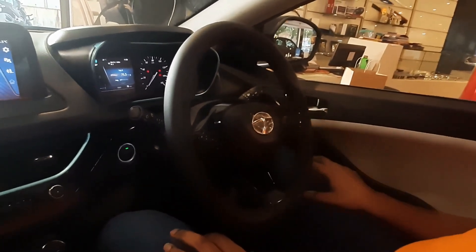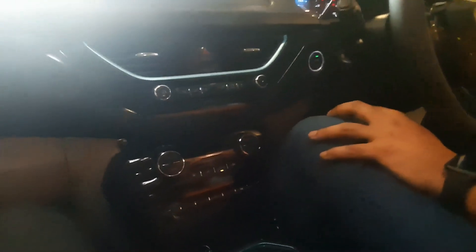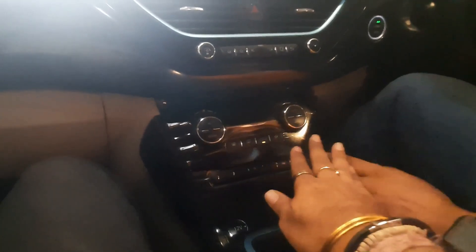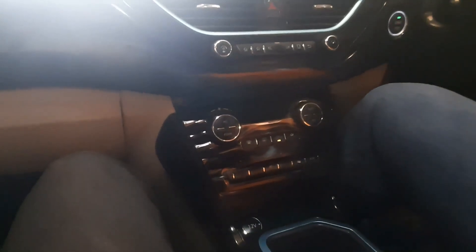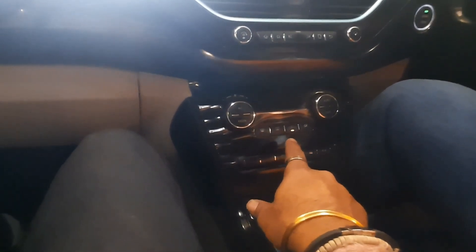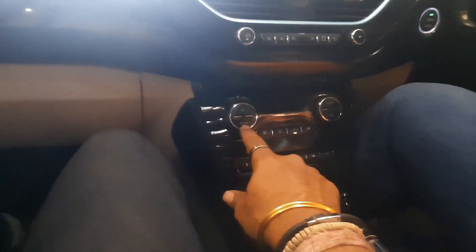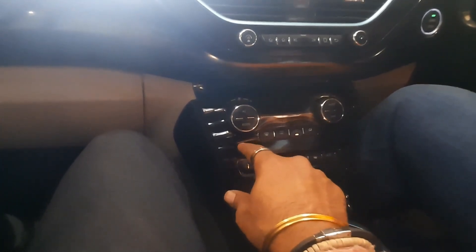This is the parent lock. If you want to open the boot, you can press the first button. These are the normal controls — you can see fogger, defogger. When you are driving and feeling chilled in the car, you can press it on economical mode. It says 'Eco' here, so the cooling will be managed.